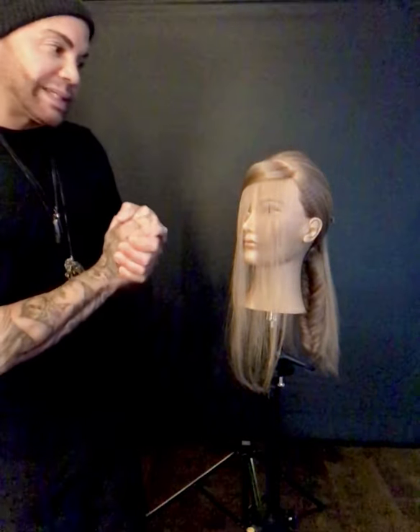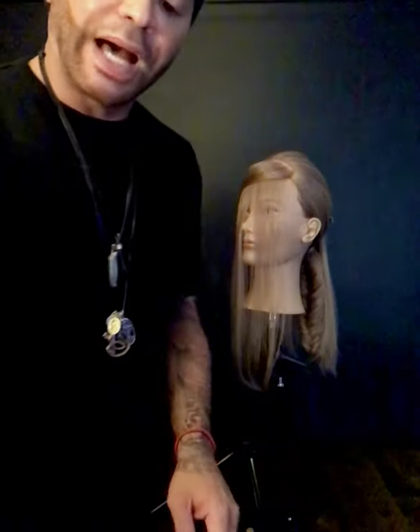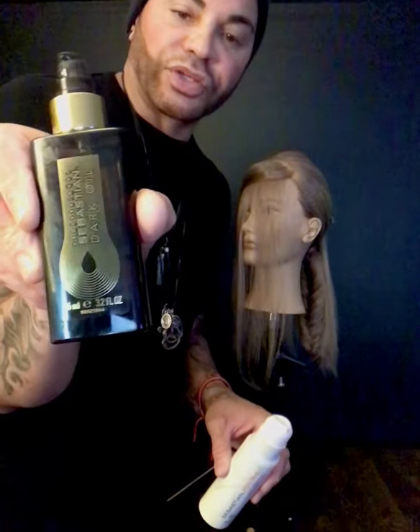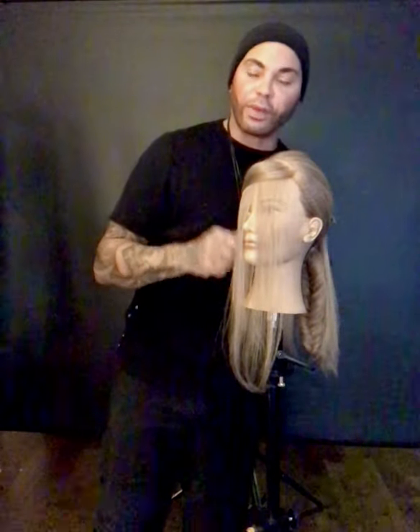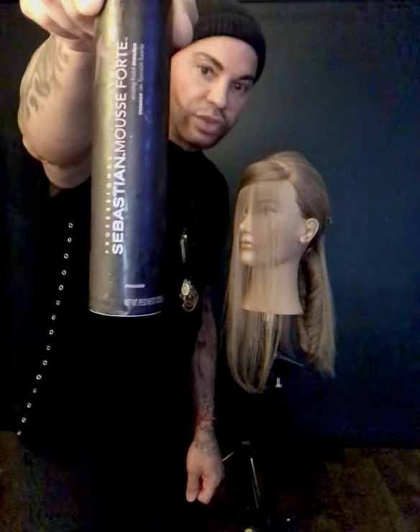The most important thing for me is the prep of the hair. On this mannequin what I did was I used Drench shampoo, Drench conditioner, which is one of my favorites because it's very hydrating, and then I used the combination of Potion 9 with Dark Oil. A few pumps in each hand, bring it throughout the whole entire head really well, and then I dried that in a little bit and then I used Sebastian Mousse Forte.